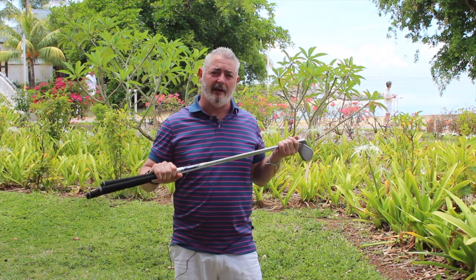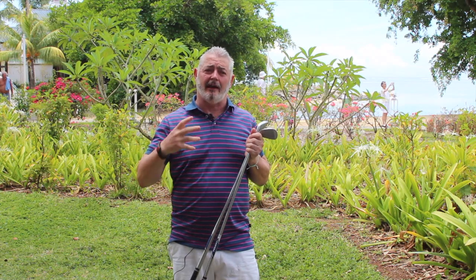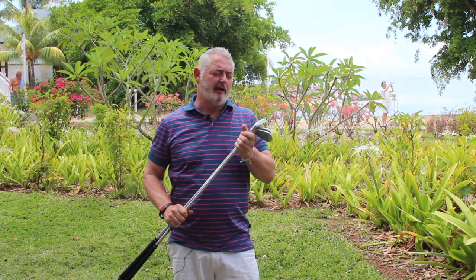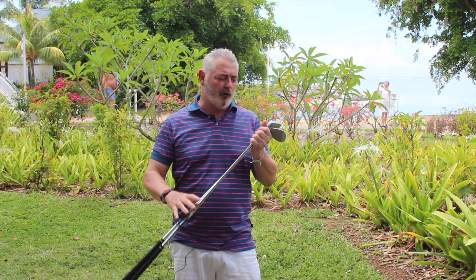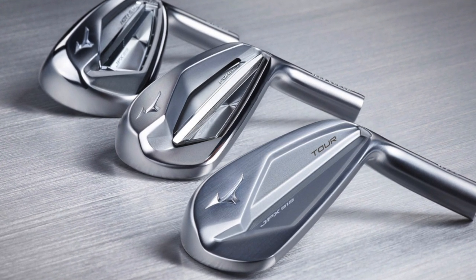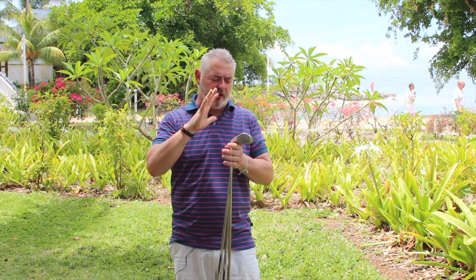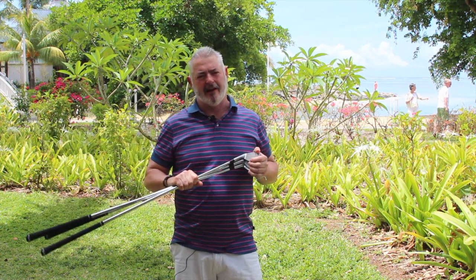There's a reason why a lot of tour players — that's how they make their living — chose to use the JPX 900 irons without being contracted to do so, because they're a great club. The 919s just take that on a bit further. You can mix and match between the tour, the forged, and the hot metal. For mid-handicappers you've got the forged, and for better players you've got the tour model.